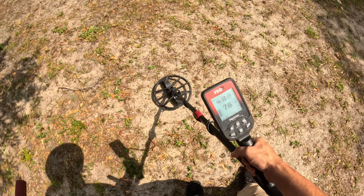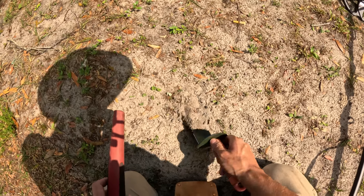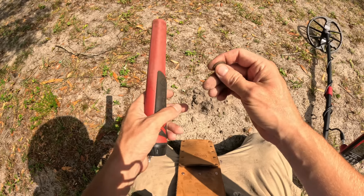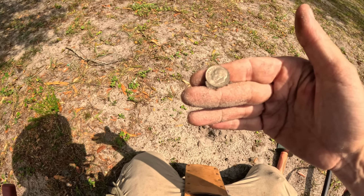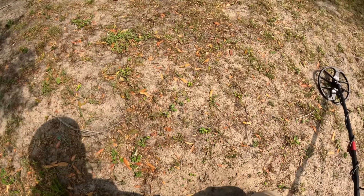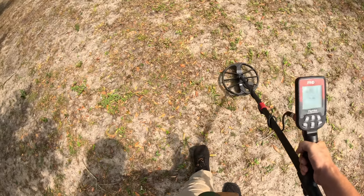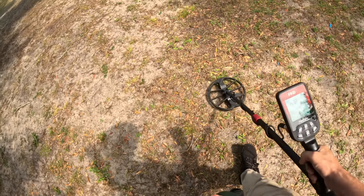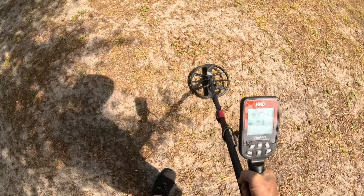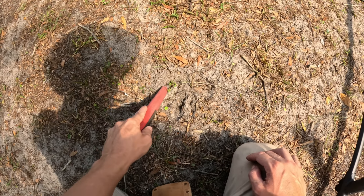Something else just stopped me in my tracks. For coin shooting at modern parks especially, this machine definitely has a chance. I don't know if you're going to get too crazy depth on it, but when I swing over a coin it always gives me a pretty good response. It's a 2001 Roosevelt dime. The three coins I've swung over have all given me pretty obvious responses — they sound a lot better than scrappy pieces of aluminum. For gold I'm not sure, but you don't want to write anything off until you use it for a while. Listen to the recovery speed — really high recovery speed on this one.